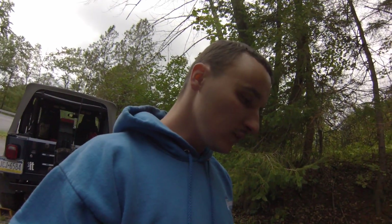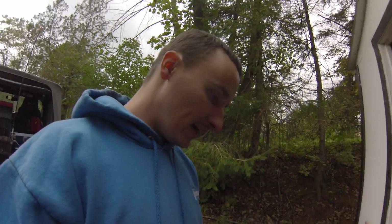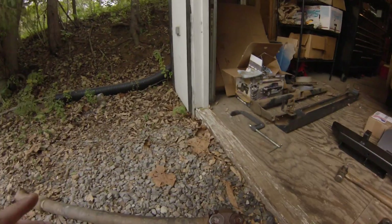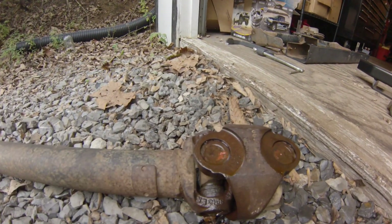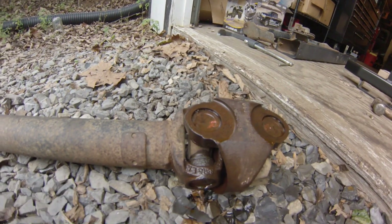I'm still getting that squeaking noise. If you recall, I was talking about one in my brake upgrade video. I'm thinking it's in the front drive shaft. I can definitely feel one of the U-joints in the double cardan is binding up pretty bad. It's hard to move around. Here's why you don't buy cheap Chinese stuff.